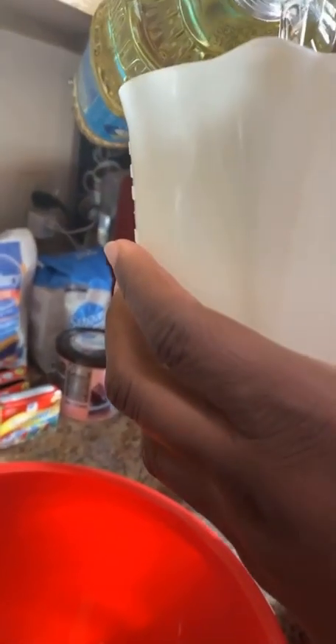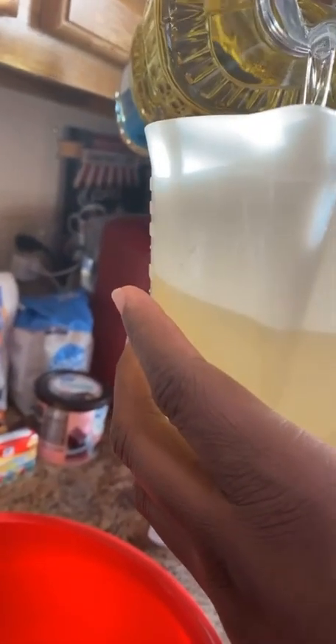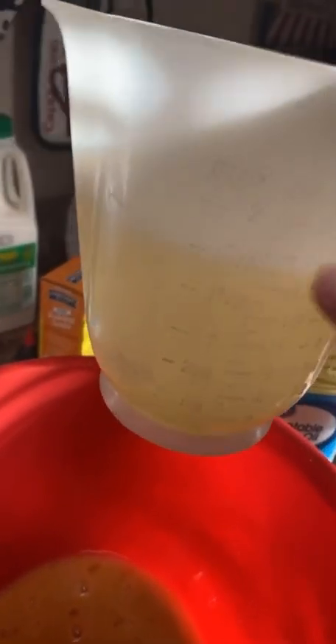Next we're gonna do one and a half cups of vegetable oil — which I didn't show you earlier, but that's one of the products we're gonna need for the cake. So one and a half cups of vegetable oil, and we're just gonna pour it into that egg mixture. Then we're gonna get our handy dandy fork again and just mix it up.